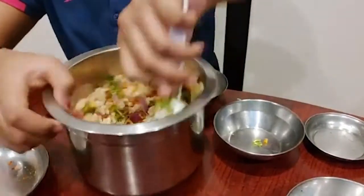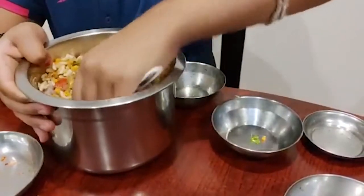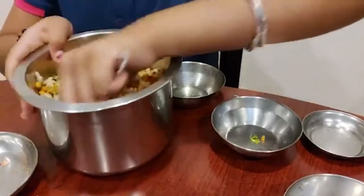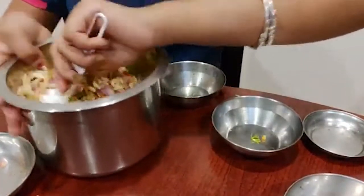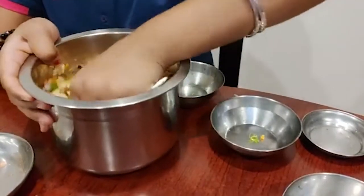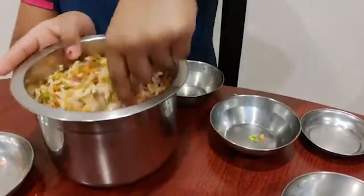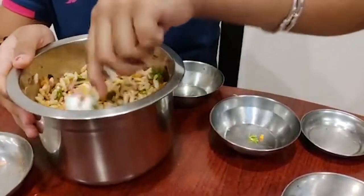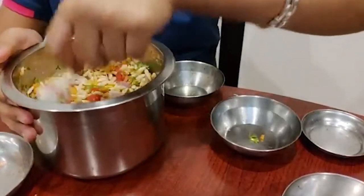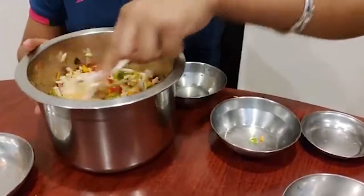For those who like their Bhel Puri soft, you can let this sit for 10 to 15 minutes so that the onion releases its water and makes the Bhel Puri a little soft. But those who like it crispy can dig in right now — crispy should be good because the way it looks and the way it tastes, it's a perfect match.